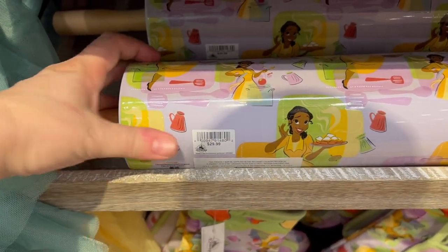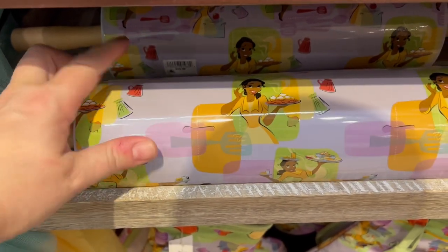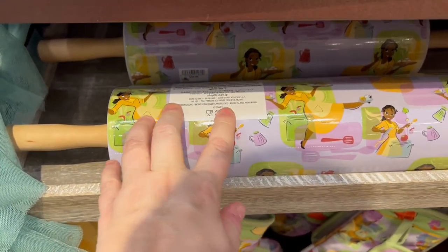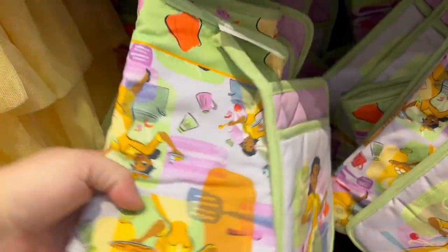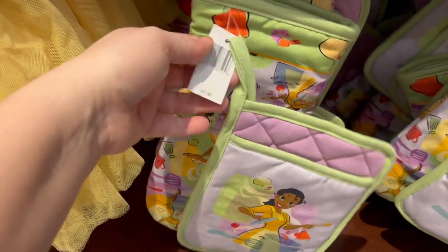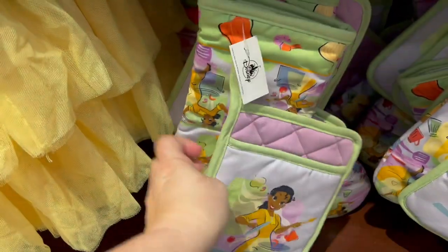They have this massive ceramic rolling pin — I'm not even picking it up because it weighs a ton — for $29.99. Not dishwasher, not microwave, but it is food safe. They have this adorable pot holder set. I love the colors of these for $21.99.